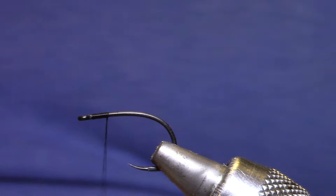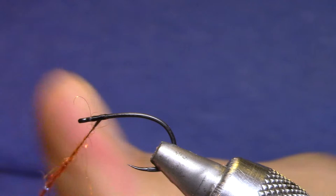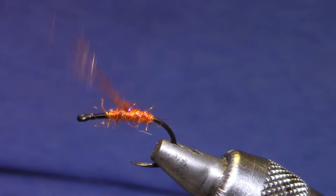The body is Senyo's Fusion Dubbing in the color flame — you want something orange. If I was going to tie this pattern for trout when we had some cicadas on the Thompson, I would definitely use a smaller size hook. Now this dubbing is mostly for the color. I'm not worrying too much about building bulk or any taper. Don't worry if it gets shaggy or lumpy.